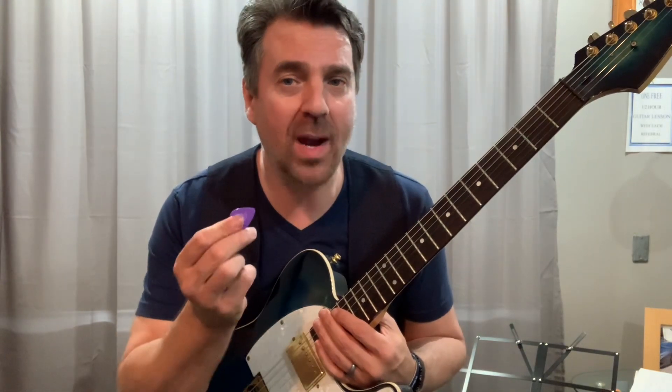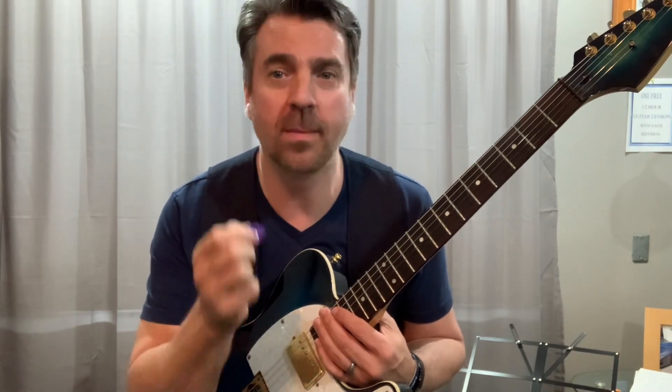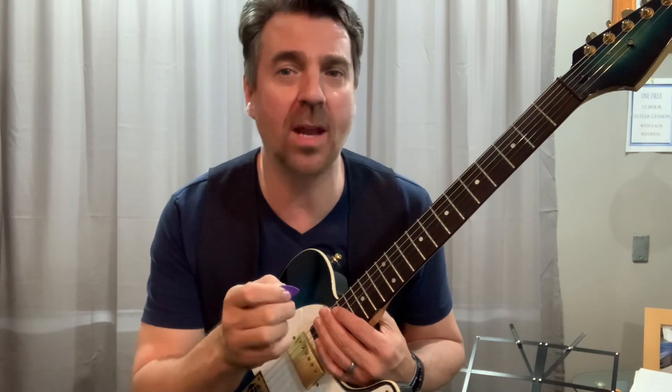Sometimes the chords may not come out perfectly clear, but that is okay. The main thing is keeping the momentum, keeping that steady flow. When you're trying to make any chord change, think of the right hand like a machine — it just wants to keep going no matter what, keeping that strumming pattern. It's the left hand that has to keep up. No matter what the chord sounds like, it will eventually fix itself.